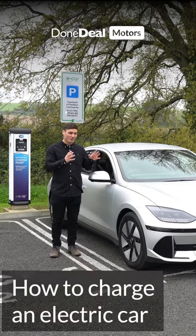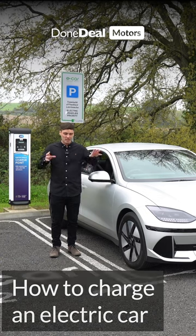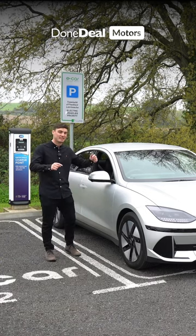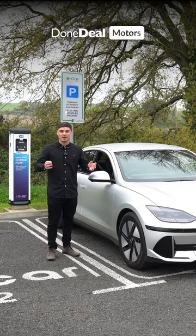How to charge an electric car. There are a couple of different ways, from at home to fast chargers, but today we're going to show you how to use an ESB charger, as they tend to be the most popular and widely spread around the country.